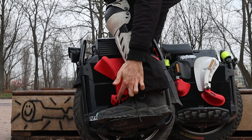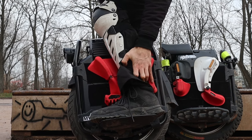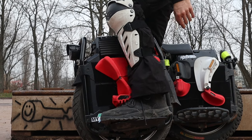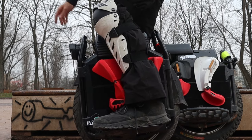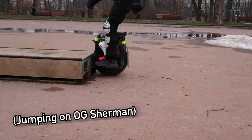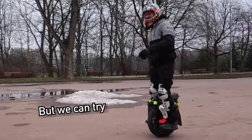When you ride your EUC, you don't want to fall off. The purpose of being locked in here on your heel is that you just can't fall that easily from the wheel. Additionally, if you want to jump over something, you can do that too — though it might be a failure, but we can try.